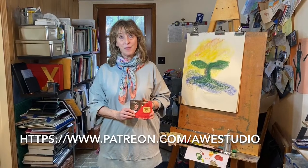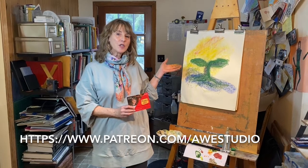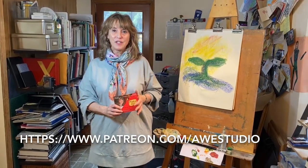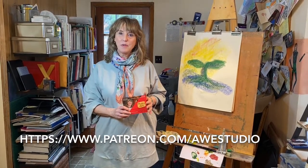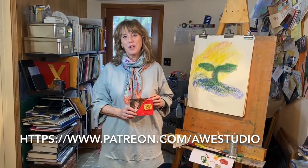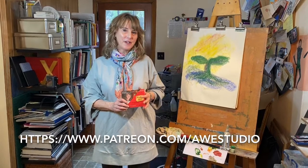I hope to see what you've produced from this simple exercise of spring growth, because nature is going to spring anew very soon and everything is going to be fresh and green. I hope you'll support our studio by becoming a patron on Patreon. Thank you.